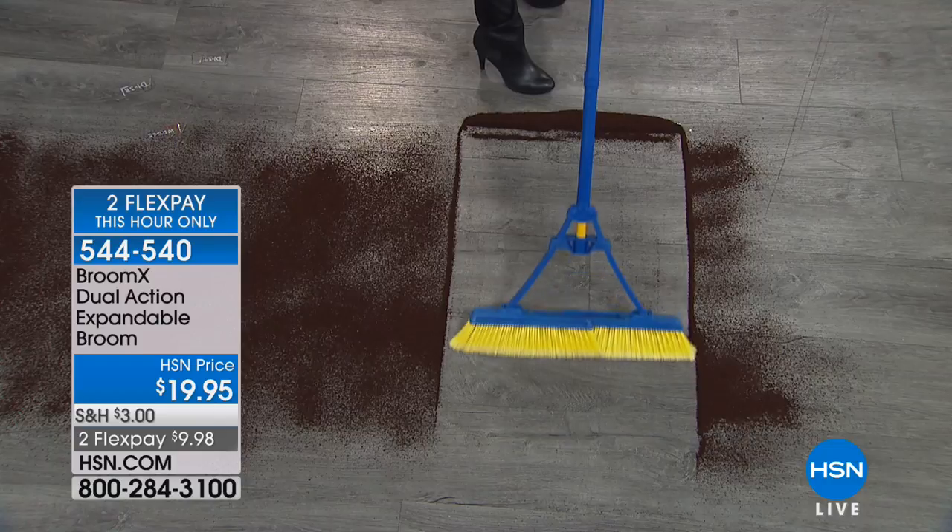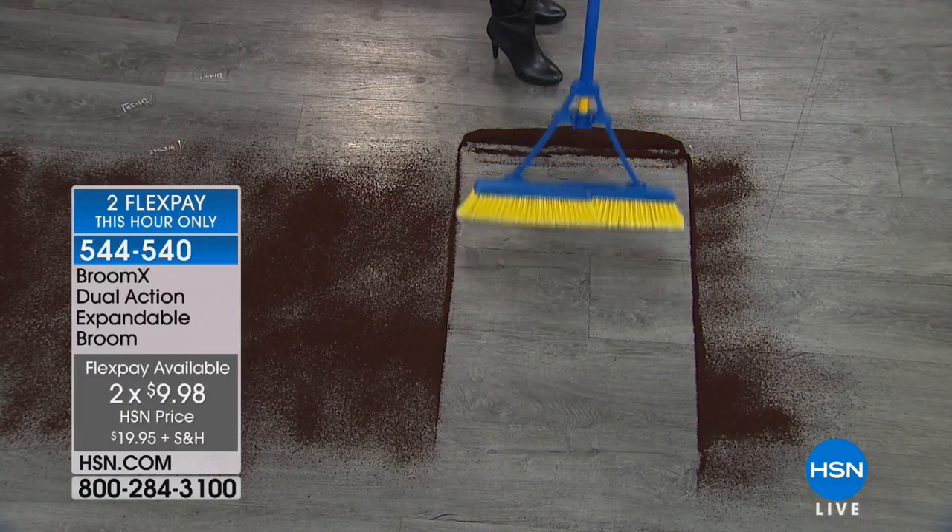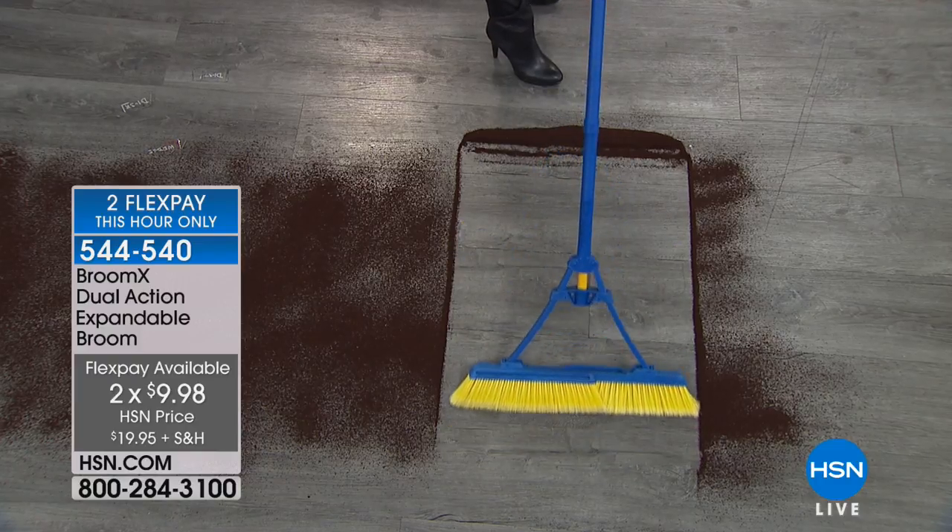We've got two flexible payments this hour only, so that will expire — less than $10. If you're looking at this, you're saying, is that a broom? Is that a sweeper? What exactly is it?